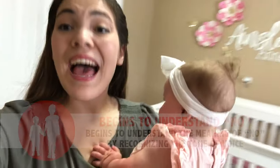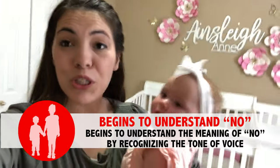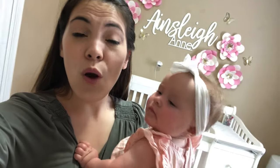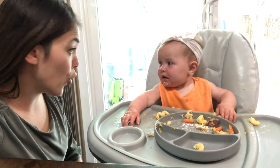Our next social-emotional goal might surprise you. At this age, it is perfectly reasonable to start setting limits. Our next social-emotional goal is starting to understand the word 'no.' It's a social-emotional goal because your baby learns to recognize the word no also based on your facial expressions and tone. You want to be clear and firm in your tone while at the same time avoiding harshness and anger while addressing undesirable behavior.